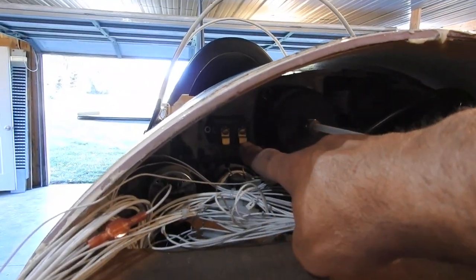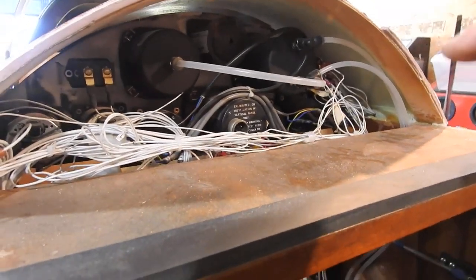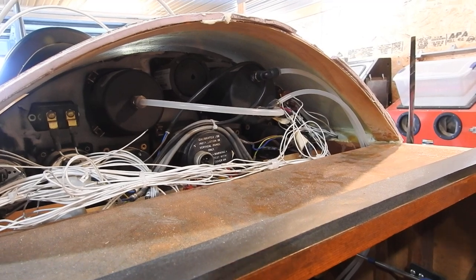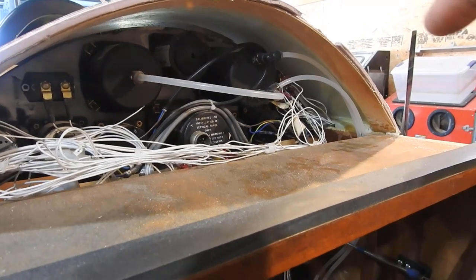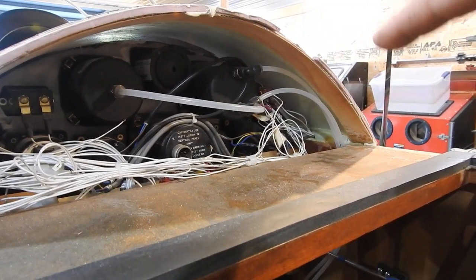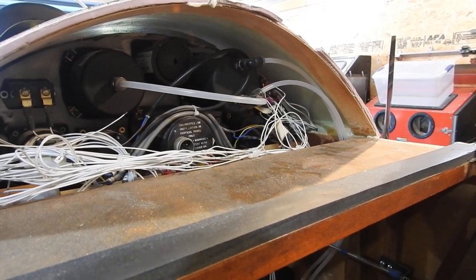I also wired the hour meter, which is this device here. I've wired that into the run position on the switch also. So the only time that switch will ever be turned on is when I'm ready to run the engine. As soon as I turn it to run, the hour meter starts ticking away and I can start the plane. The ignition switch will not work unless the master switch is turned on — it will not get power without the master switch being flipped on first.